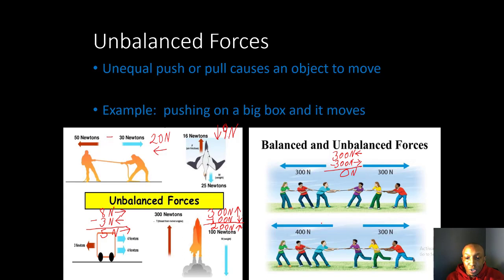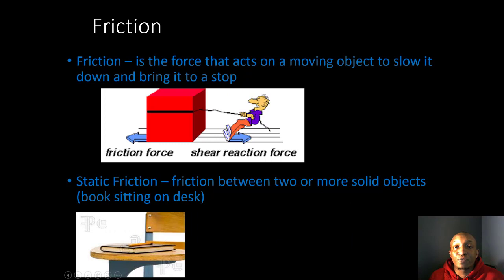In this tug-of-war, the people on the left pull with 400 Newtons to the left and the people on the right pull with 300 Newtons to the right. The group pulling with 400 Newtons wins because they are pulling with 100 more Newtons of force to the left.